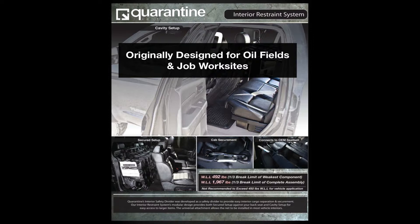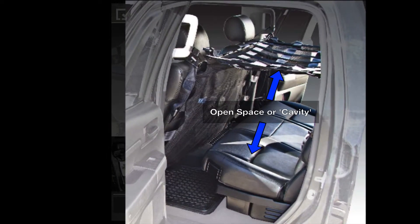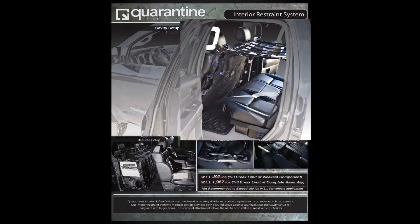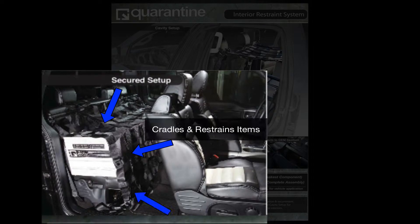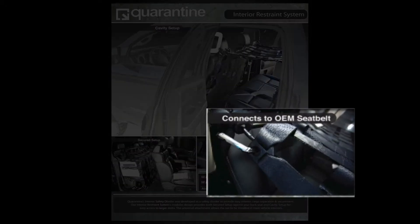To prevent any accidents and protect the driver, Quarantine has developed a unique modular interior divider system that can be set up in two different ways: a cavity setup which allows for an open space or cavity in the back seat for larger items, and a secured setup which cradles and restrains items against the back seat. The interior restraint system uses the vehicle's OEM components only, where no drilling, modifications, or extra hardware is required.